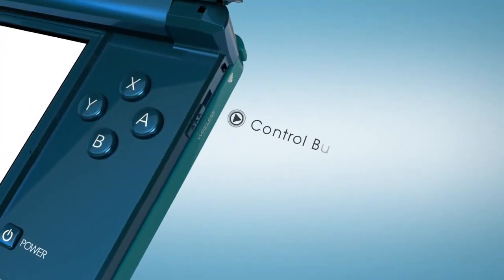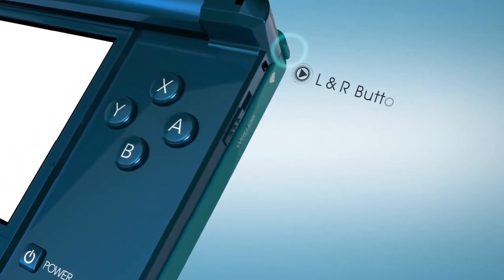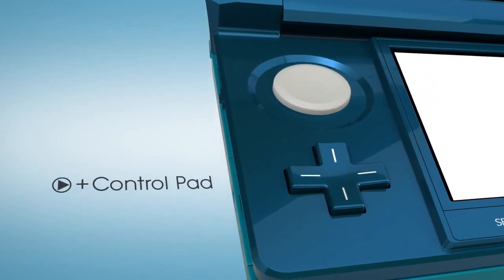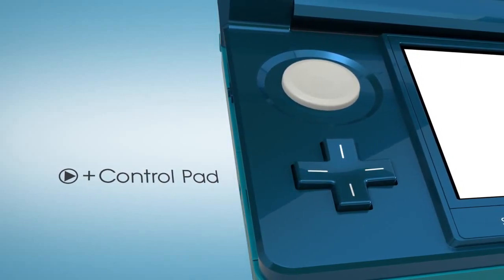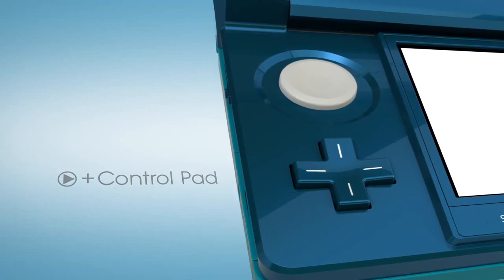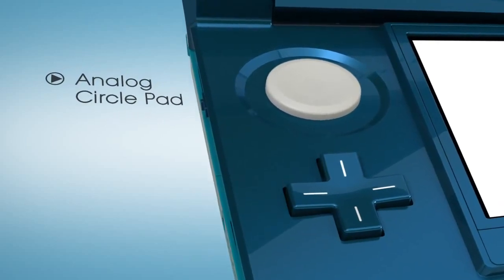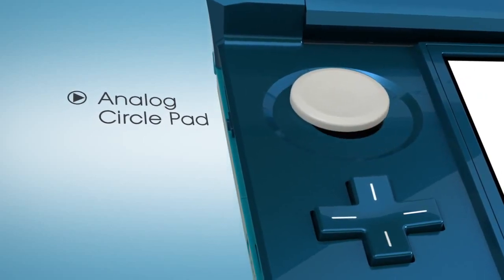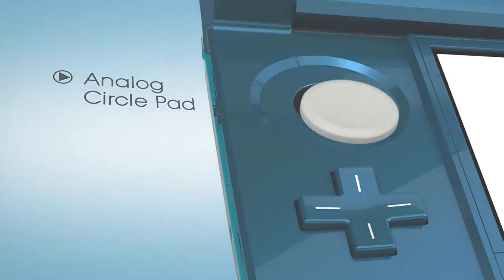The basic controls will be familiar: A, B, X, and Y on the right, as well as the left and right buttons. On the opposing side, you'll also recognize the plus control pad. There's no learning curve required to put Nintendo 3DS through its game paces — it works just like your current DS. But a new addition does come into play, and it's an important one: that analog circle pad just above the plus pad. From a gameplay standpoint, it opens up new worlds. It can be employed by designers for precise movement of characters, the camera, or other innovations.